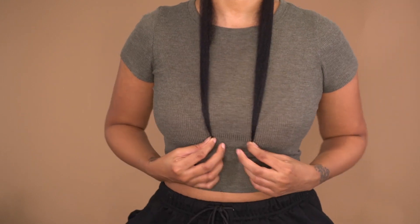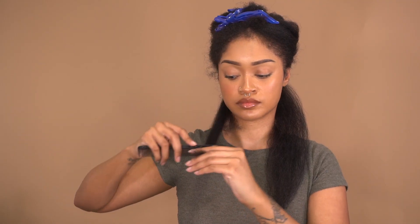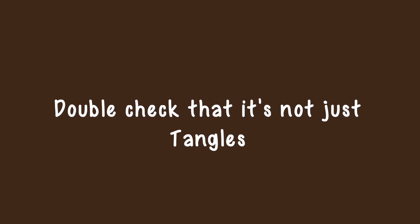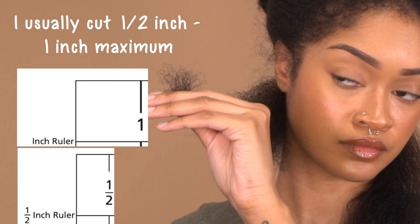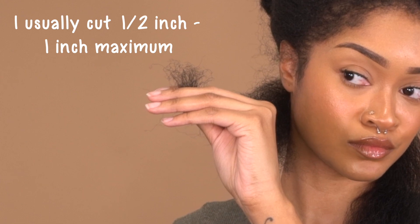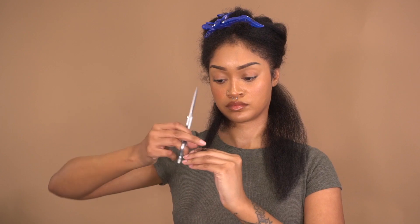I go ahead and preview my length — sometimes we have sections of our hair that grow a little bit faster than others and that's okay. I take one of those sections and look for the tension point. I run my comb through that section a few times to make sure it's not tangles again, and once I notice that my comb continuously stops at the same point, I know that's my tension point where I have to trim. On average I trim about a half inch to an inch.